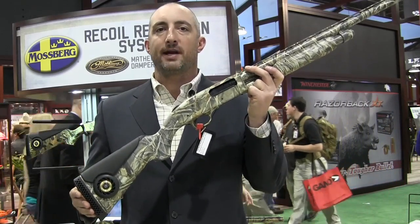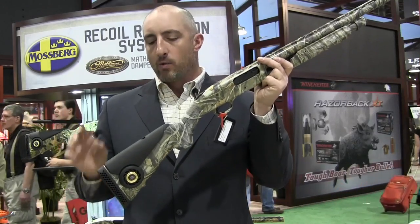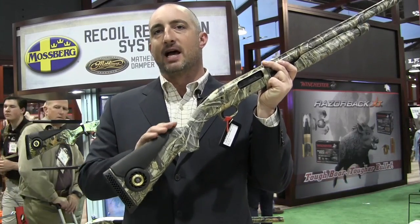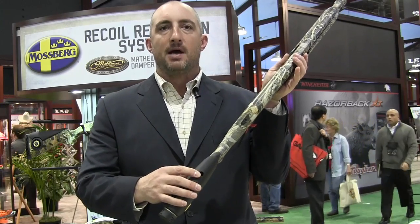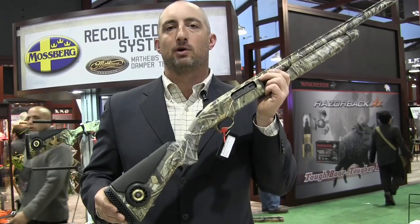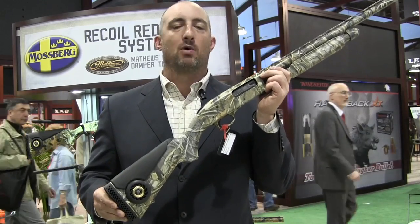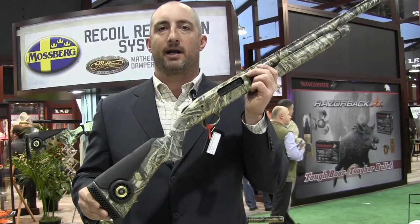Is it worth it? You decide. Another feature on these new guns is that we're going to have replaceable comb height pieces. This is the standard comb height right here, with an Allen key up top. You can undo this, put on a higher comb, and get a more comfortable customized fit. And having a more comfortable fit will also really help you handle recoil on a gun.